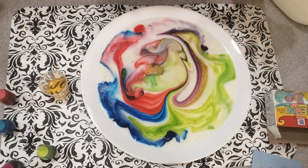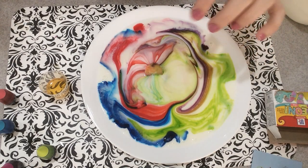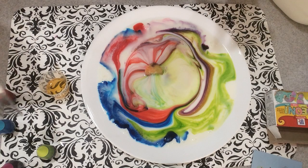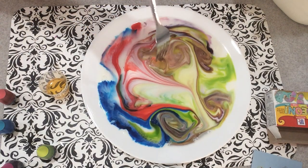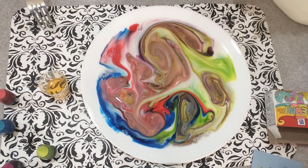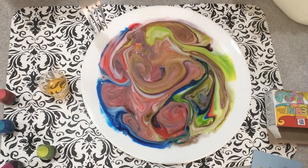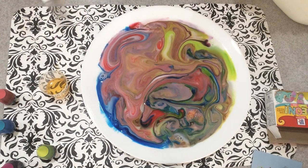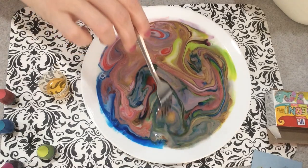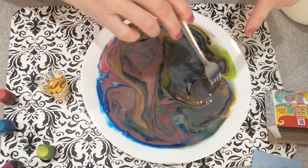This is such an easy experiment that you can do with your kids. It only requires milk, a plate, dish soap, and some food coloring. At the end, I usually let my kids just kind of stir around and see what happens — it looks almost marbleized. And at the very end, the color is just going to be a solid; usually ours ends up looking like a dark purple color.